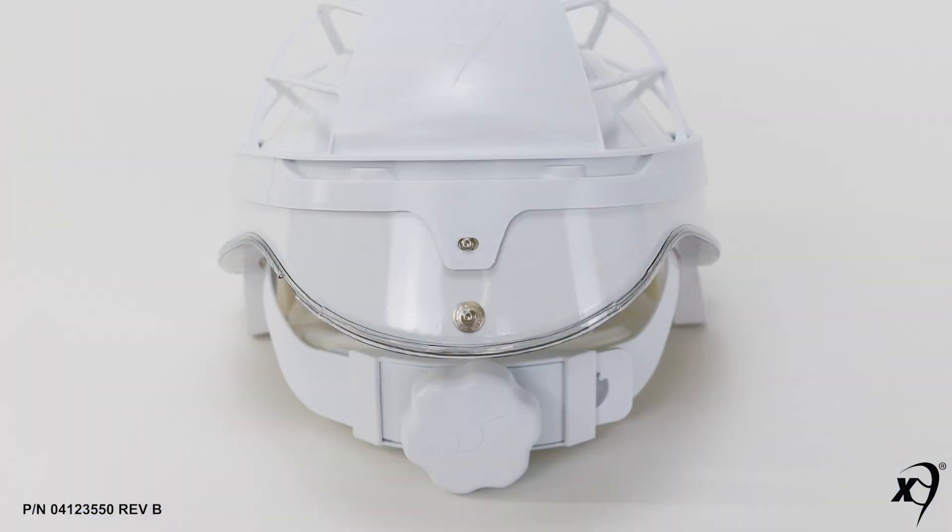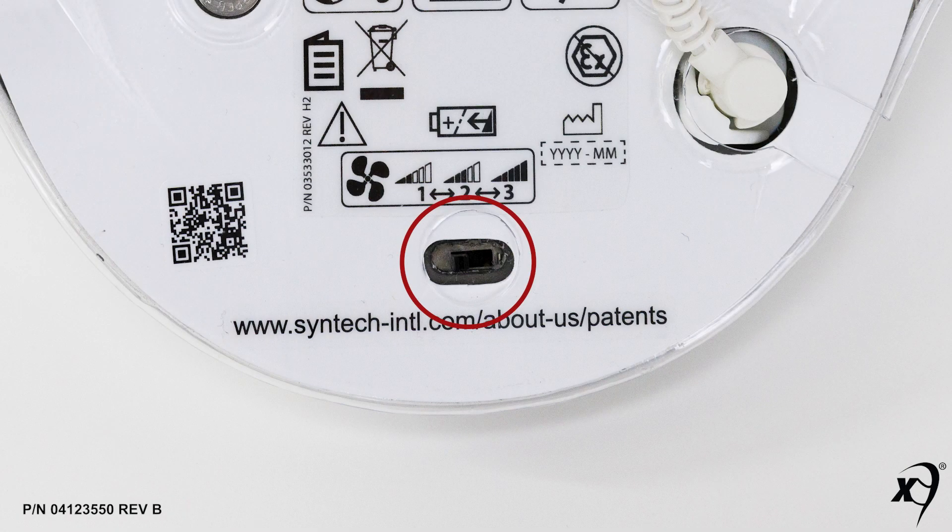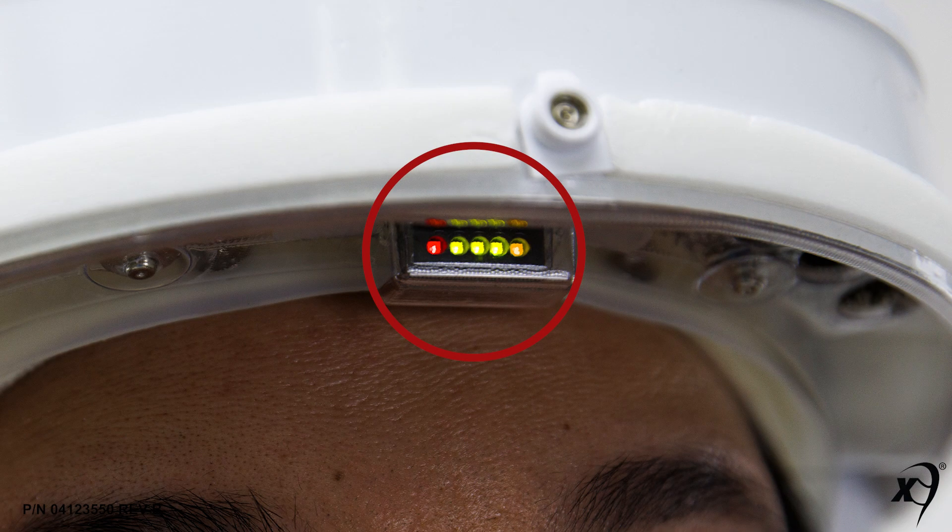Key components of the standard helmet assembly include the headband ratchet knob, helmet airflow control switch, and heads-up display LEDs.